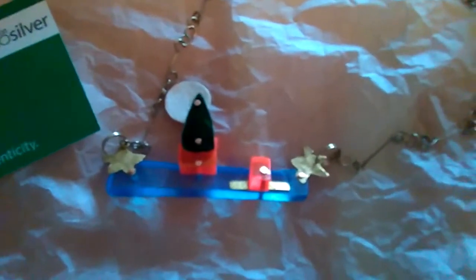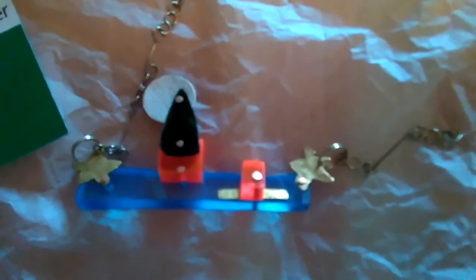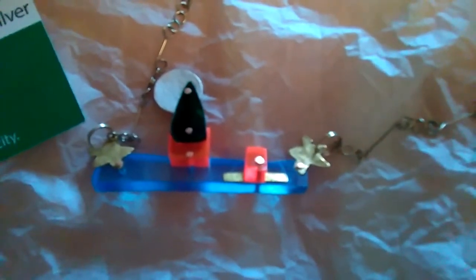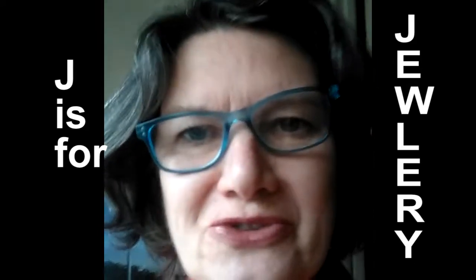Recently I've been making a lot of these little perspex boats using rivets. My grandfather was a ship's engineer, so I'd just like to think I'm following his traditions a little bit. J is for jewellery.